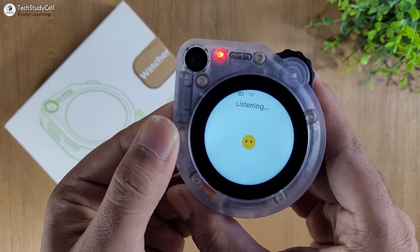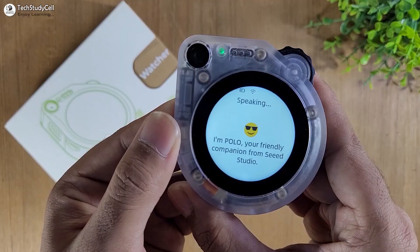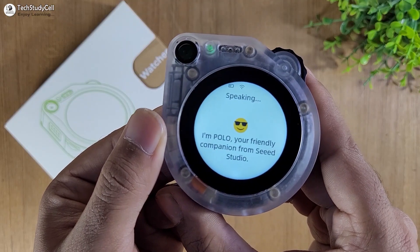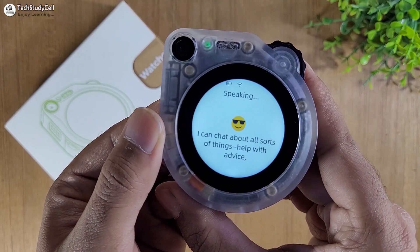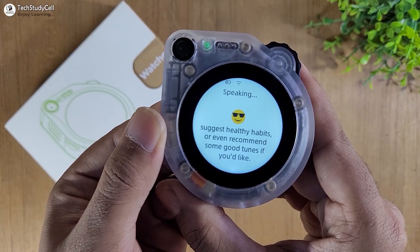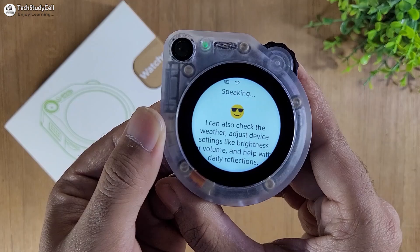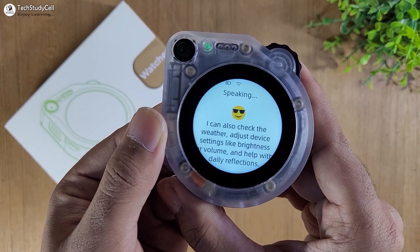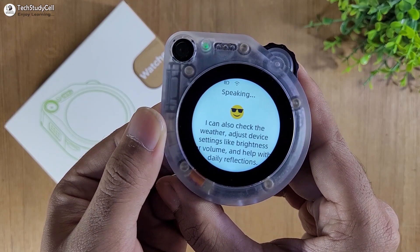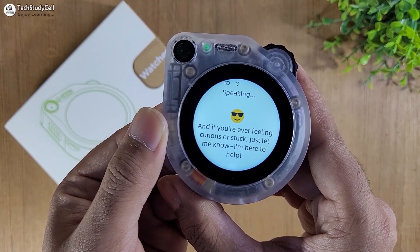Let me know what are the things you can do. The AI responds: Hey there, I'm Polo, your friendly companion from Seeed Studio. I can chat about all sorts of things, help with advice, suggest healthy habits, or even recommend some good tunes. I can also check the weather, adjust device settings like brightness or volume, and help with daily reflections. And if you're ever feeling curious or stuck, just let me know, I'm here to help.